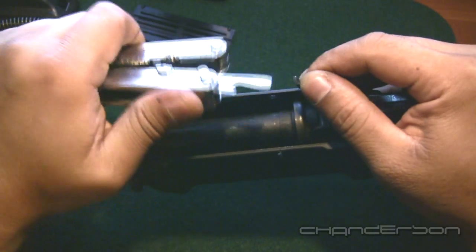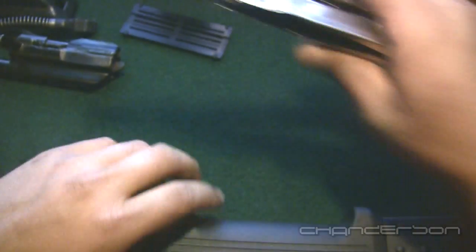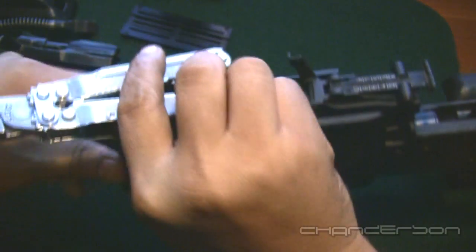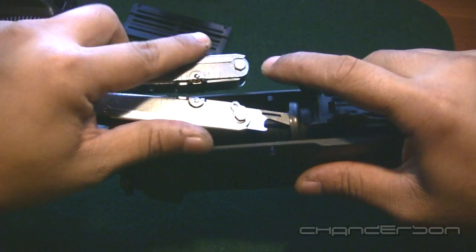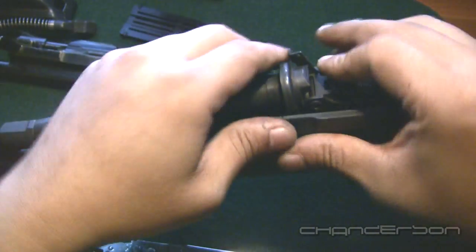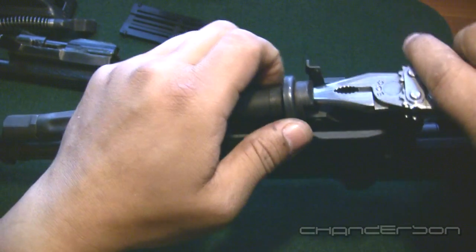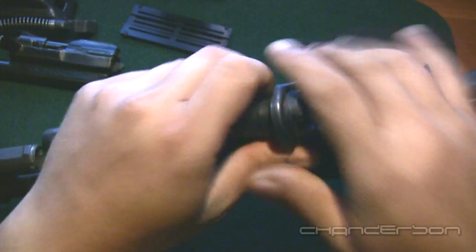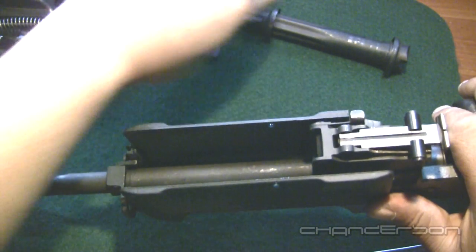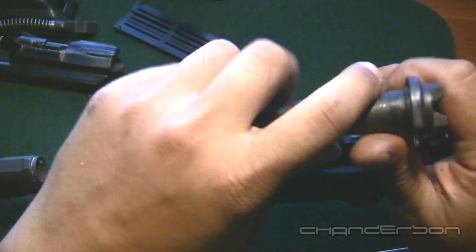I'm going to use my pliers to manipulate the gas tube up, just because I'm trying to do this and hold it together and keep it in frame. It's a lot easier if I wasn't trying to film this. Just got to pry it open a little bit more — and that's your gas tube, which can be set aside.